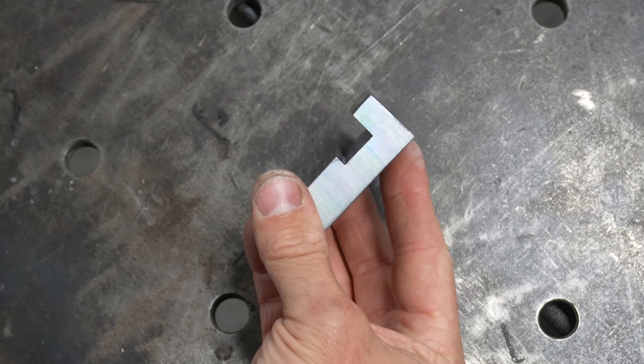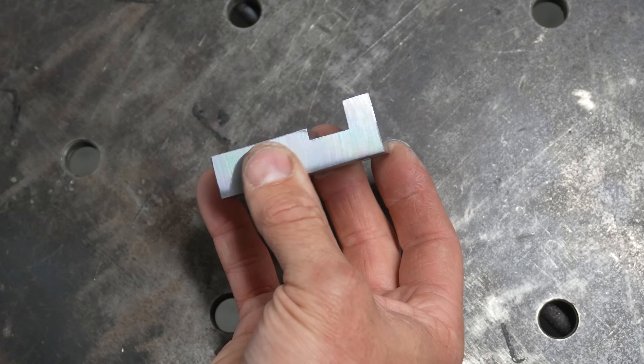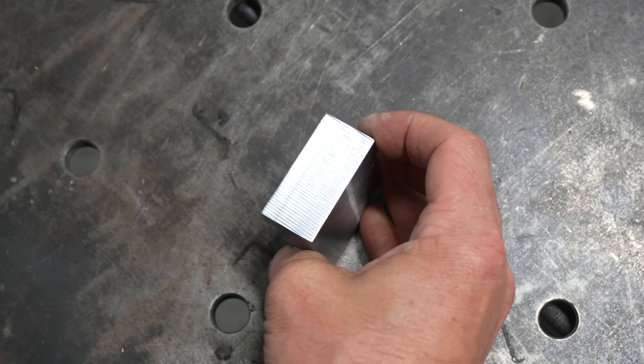So far so good with how this is coming along. Before I cut this part in half, I need to drill three holes so that the two parts of the vise will be perfectly aligned.